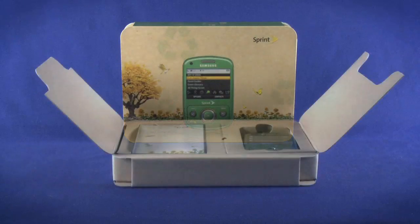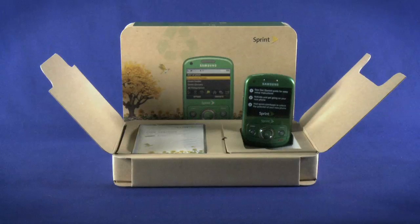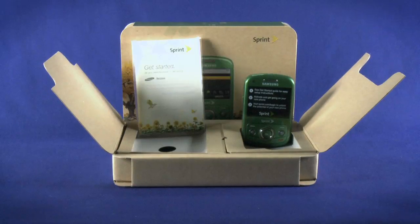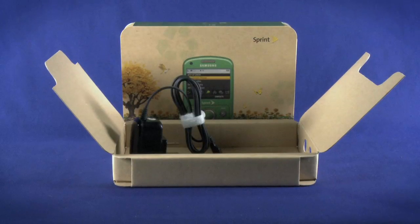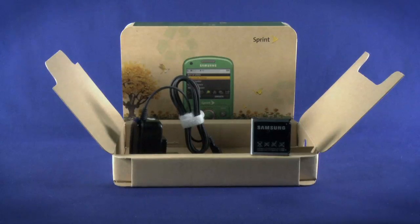Let's open the box. The first thing we see is the phone on the right, and the phone's manual on the left. Removing the cardboard inserts, we find the Reclaim's charger, and on the bottom right, the battery.